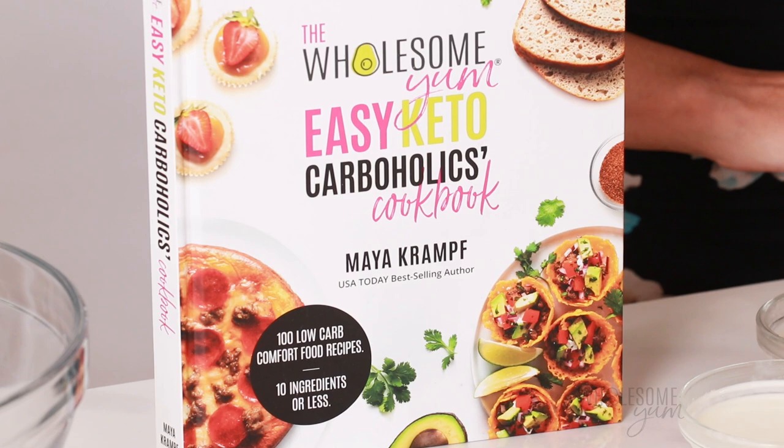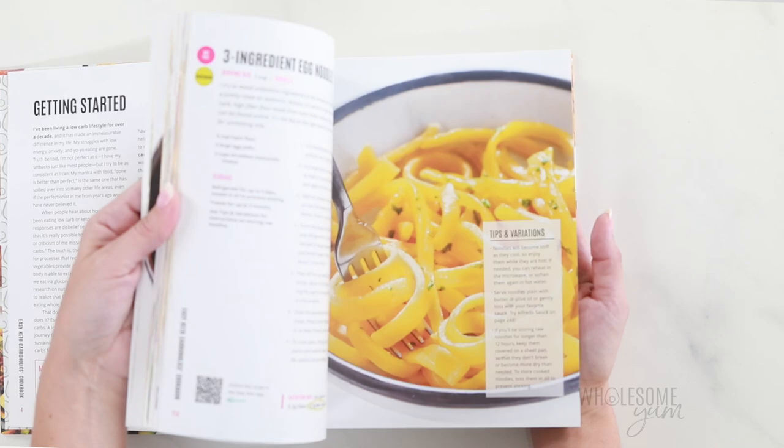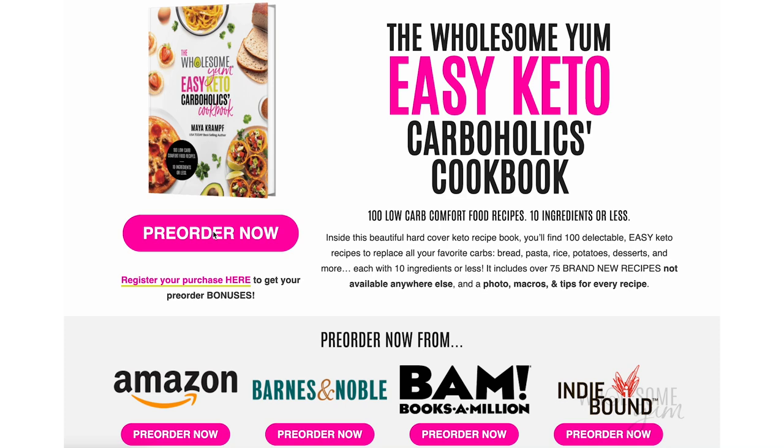If you miss carbs while eating keto — bread, pizza, pasta, rice, potatoes, mac and cheese — you're gonna love this book. It's filled with healthier low carb versions of all those foods so you don't have to feel like you're missing out. I'll link down below where you can pick up a copy.